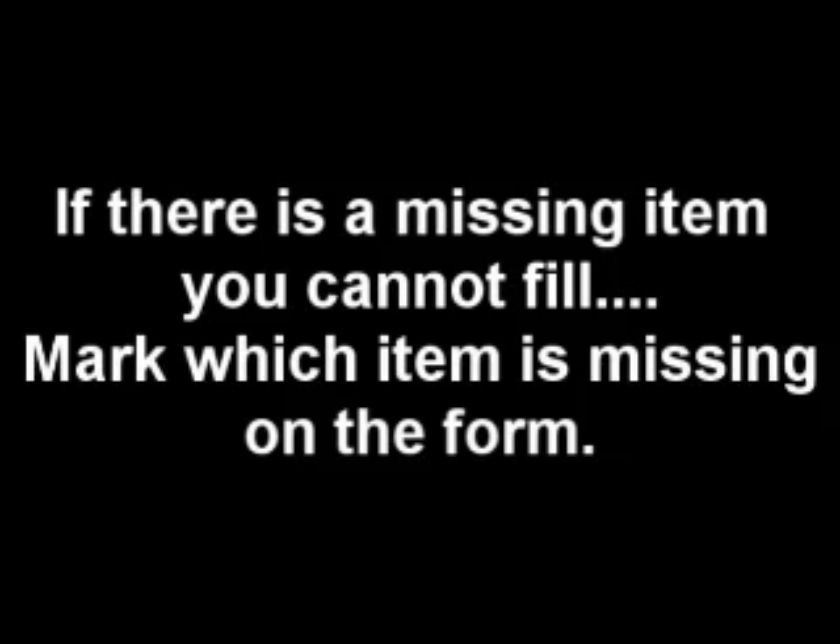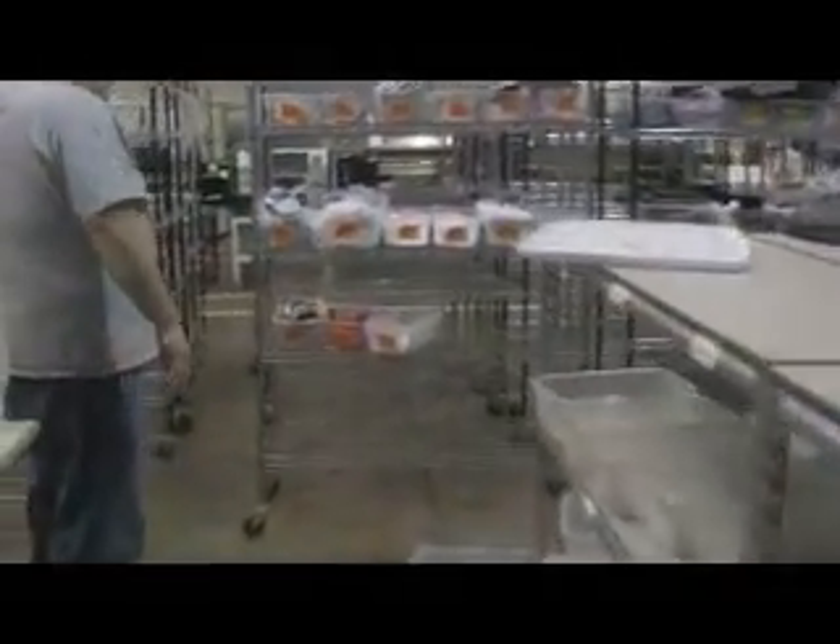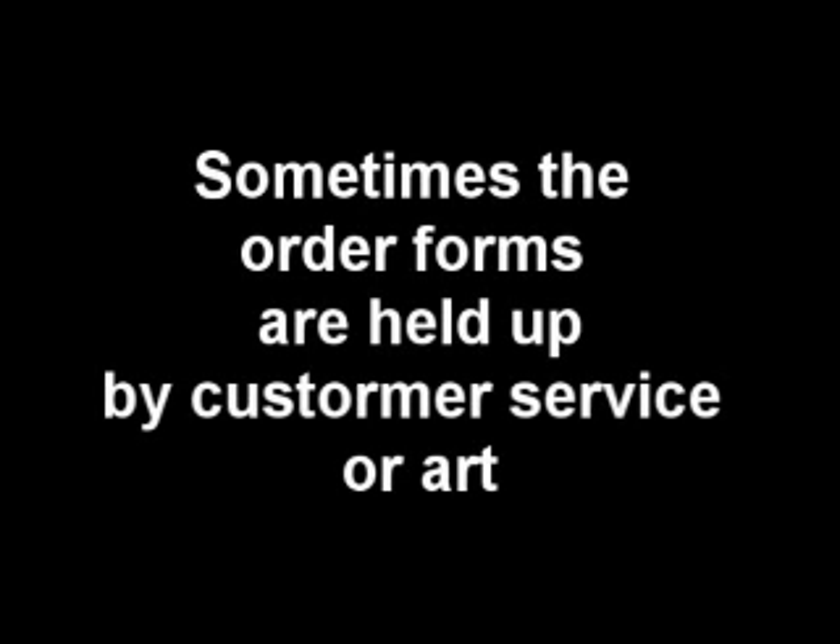If there is a missing item you can't fill for that rush order, mark which item is missing on the order form. Then place the order form into the bin with the garments and place the bin on the missing rack in the inventory area.